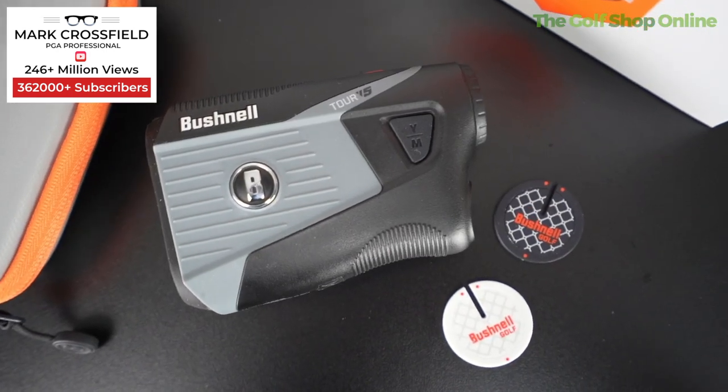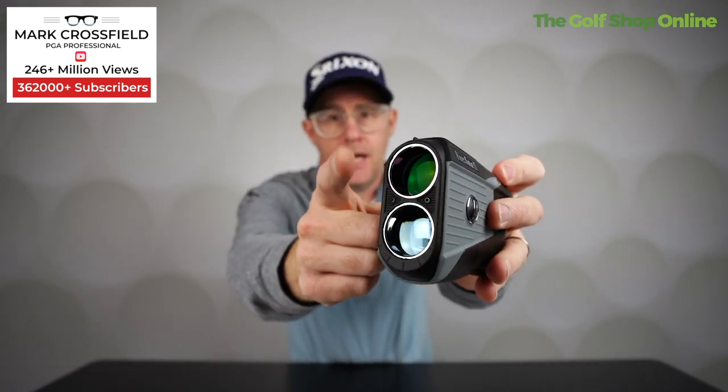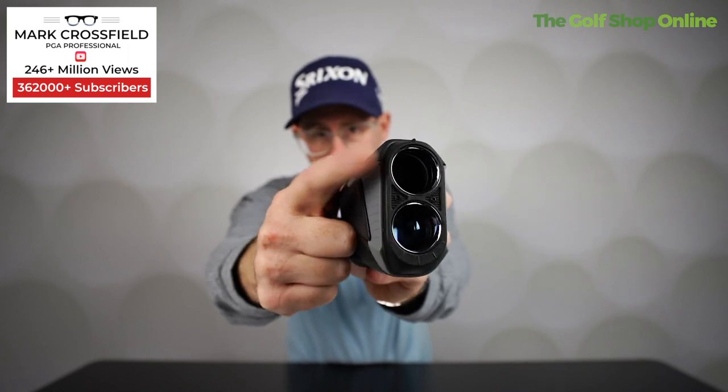It's got a beautiful feeling in the hand — it's slim, it's light, and it has a very grippy rubber feel, which I love. You're not going to let go of this device. It comes with a coated lens so you don't get any solar burn out in bright sunlight. It's water resistant, which is obviously key when you're playing in tough conditions. And it's got the Bushnell Bite — a magnetic strip on the side — so you can stick it to your trolley or anything metal for easy access.